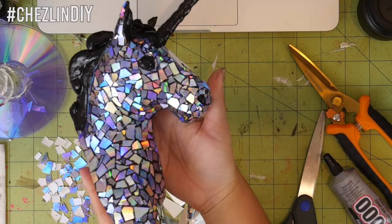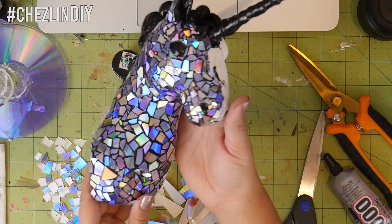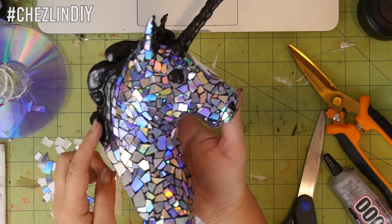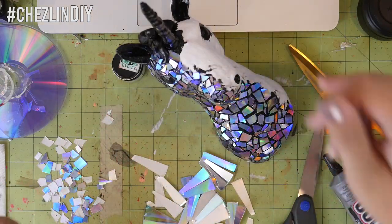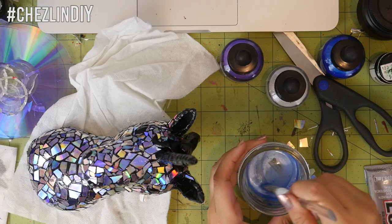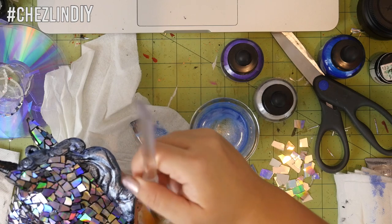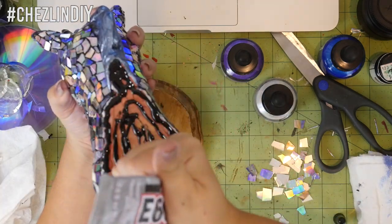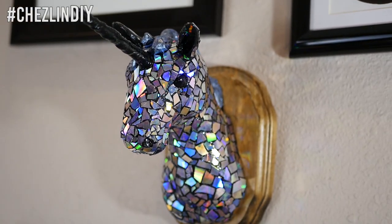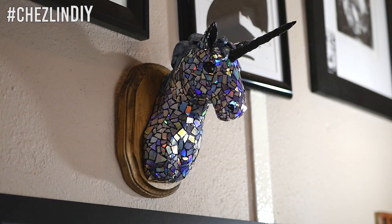About halfway through I realized it was starting to remind me of Butt Stallion, so I decided to go all in and make it a bust of her. For those who don't know, Butt Stallion is a diamond unicorn that Handsome Jack from the video game Borderlands owns. Once I finished with the mosaic I mixed up a light bluish-purple with some pearlescent acrylic inks and painted her mane. Then I spread some E6000 over the base of the bust, glued it onto the plaque, let it cure, and it was done!